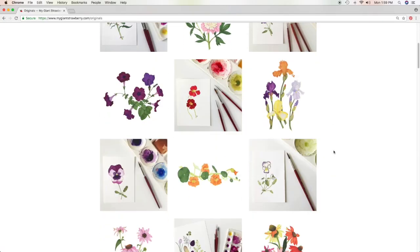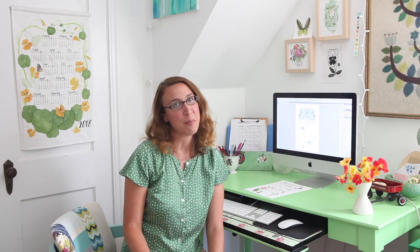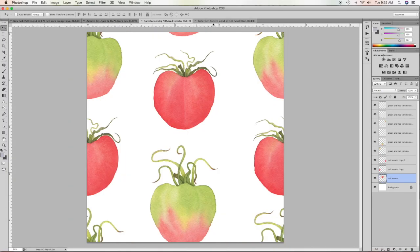I'm primarily known for my watercolor paintings of botanicals and other natural subjects, but I also love taking my art into Photoshop and manipulating my designs.